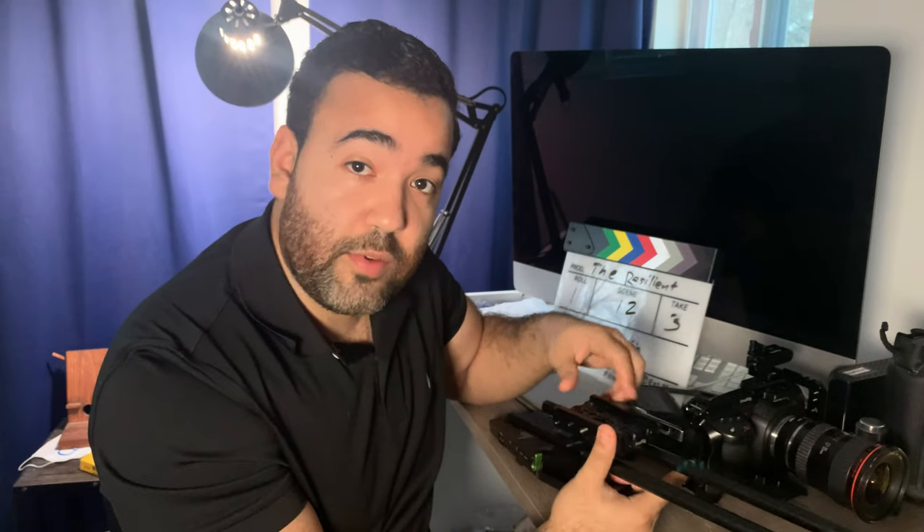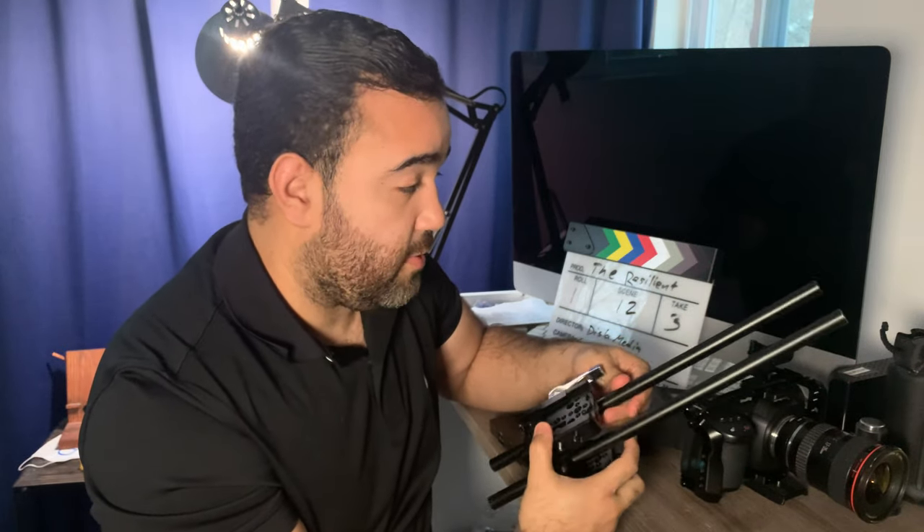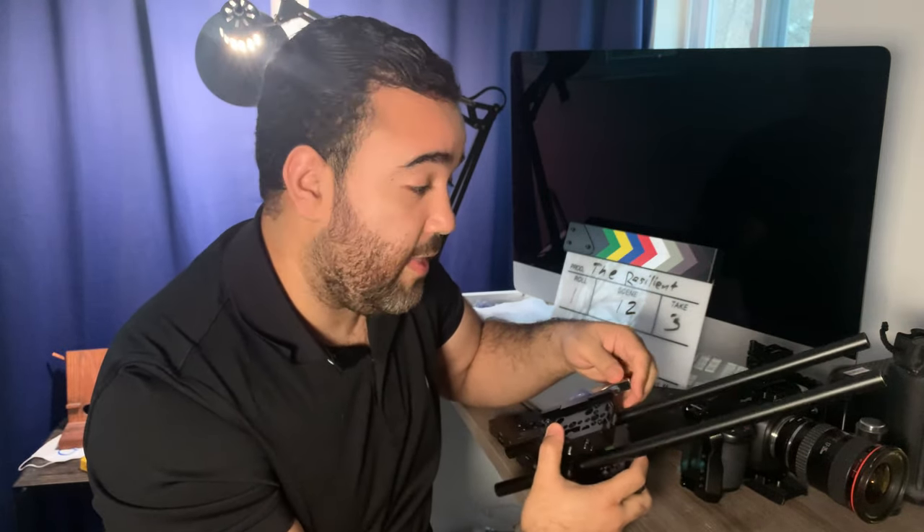I'll leave the models in the description below. These are 16-inch rails because I find that I use a teleprompter sometimes, and that gives me the best kind of wiggle room, as well as for my matte box that I use sometimes.